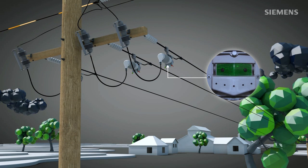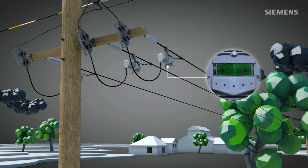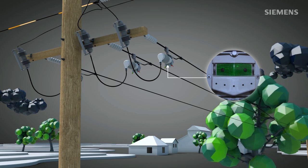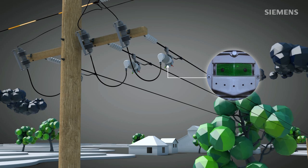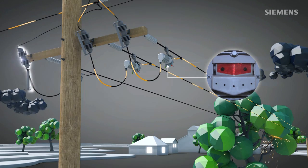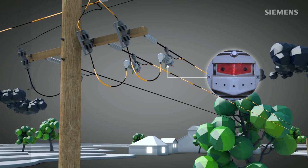In case of a permanent fault, Fuse Saver and the fuse form a perfect team that limits the number of affected customers to a minimum. After detecting and clearing the fault, the Fuse Saver re-energizes after its dead time. If the fault current persists, Fuse Saver forces the fuse to interrupt it and create an isolating distance. Therefore, the Siemens Fuse Saver restricts blown fuses to the affected phase and unavoidable permanent fault cases.